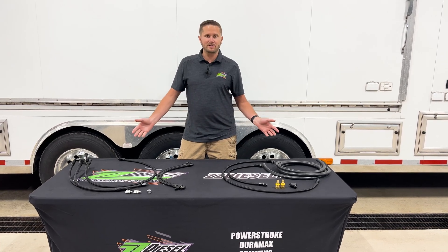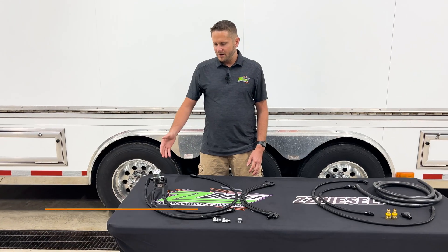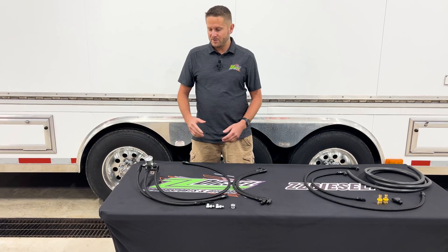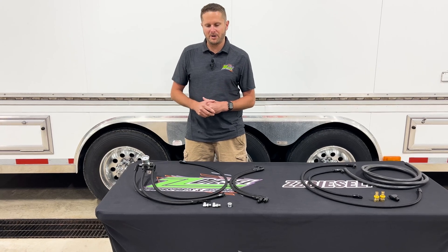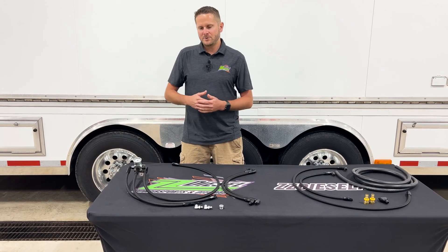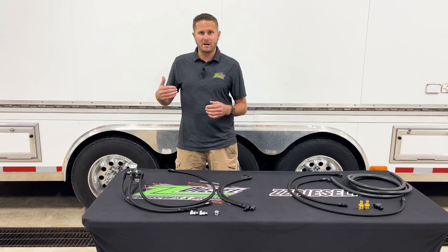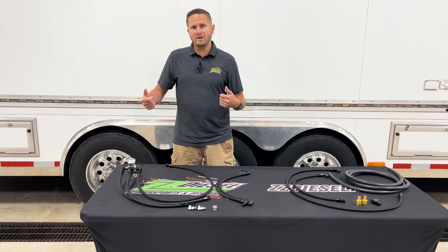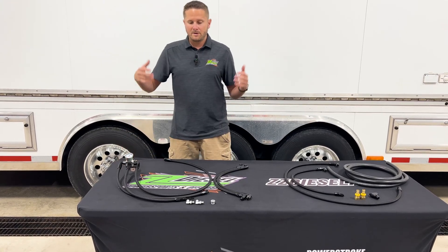I'm going to explain a little bit what this is for and go through what we have here on the table today. Part number ZZ-0121, our regulated fuel return system for 6.0 liter Power Strokes, is designed around how the fuel system works on a 6.0. The fuel system comes up and deadheads currently at the back of the cylinder head — fuel comes up from your fuel pump, goes through the front of the cylinder head, and deadheads at the back the way it is designed. You might ask what's the purpose of that?